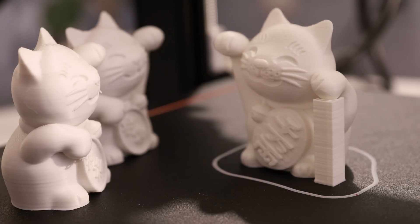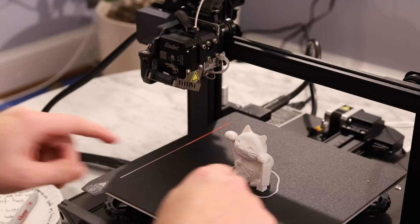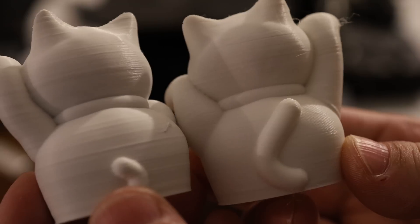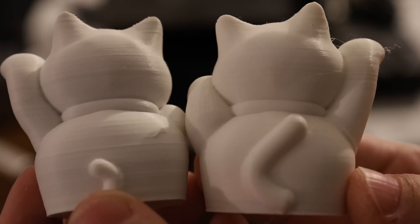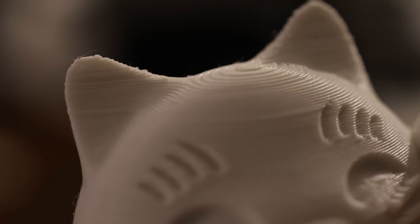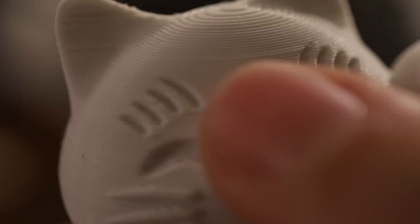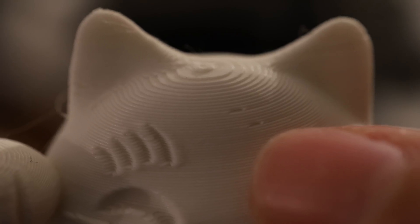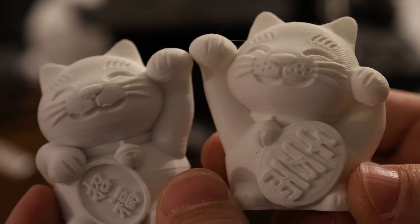I'm going to compare this print to my two cat prints made on my Ender 3 V2s. Here they are side by side — you can immediately tell which one's better quality: the one on the right, with way fewer layer lines. This is our Ender 3 V2 cat — there are slight shifts in the layers that show up as horizontal lines, and there's some sagging under the paw. Now the Ender 3 S1 has much fewer visible layer lines. I think the dual lead screw Z-axis really helps with that. There's a little bit of stringing that can easily be brushed off, and some under-extrusion I think is due to retraction settings being set too high.